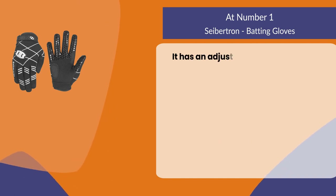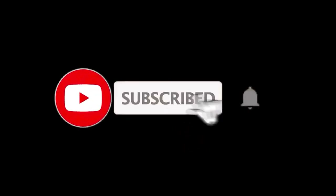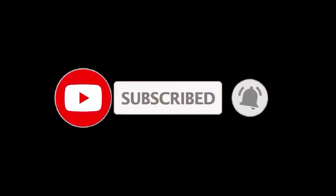It has an adjustable wrist strap that ensures a secure fit. That sums up this video — we hope you enjoyed it. If you did, please leave a like. If you are new here, press the subscribe button and hit the bell icon. Until next time, have a great day.